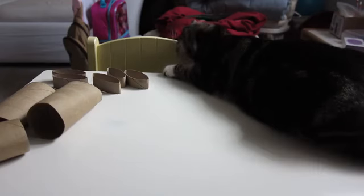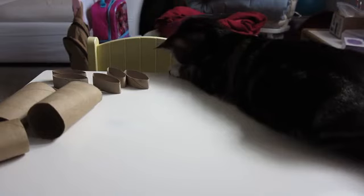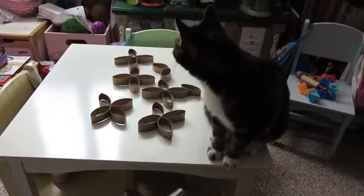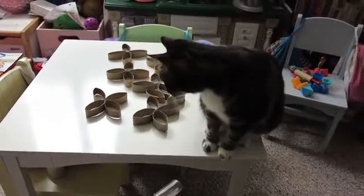I think little Missy wants to be famous because she's always following me whenever she sees me filming. Here she is — little Missy trying to drop everything from the table!